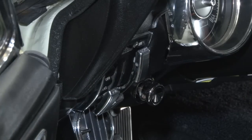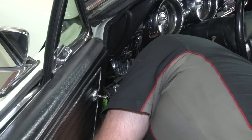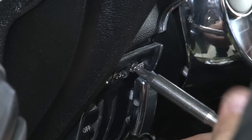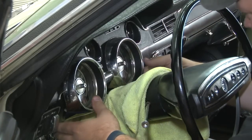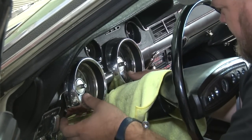To get the other side of the cluster off, we now have to remove the AC controls — two screws up top and two underneath. Now we can carefully pull the cluster out. We're going to put a small towel or something over the column so you don't scratch the paint.